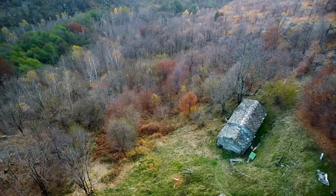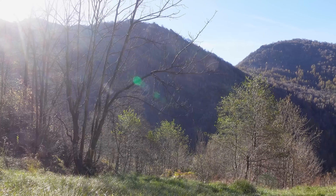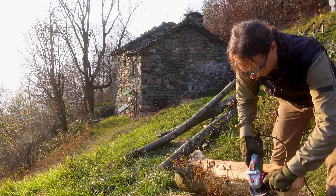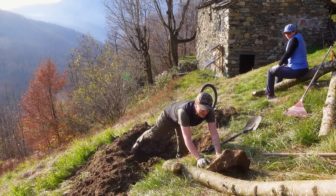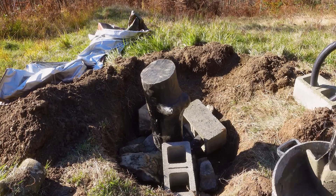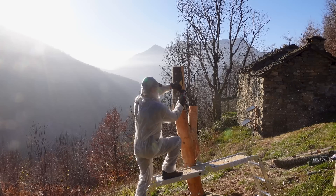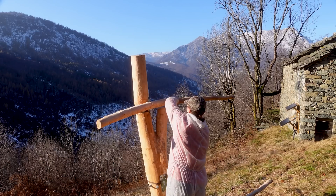Since I couldn't install the panels on the cabin roof due to future renovations, I created what I call my solar tree. Using chestnut wood from a drying tree, I built a structure to hold the panels, integrating them into a sort of natural canopy. This project blends perfectly into the mountain environment.